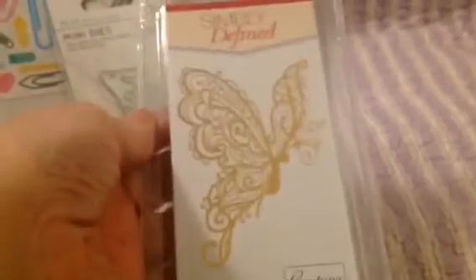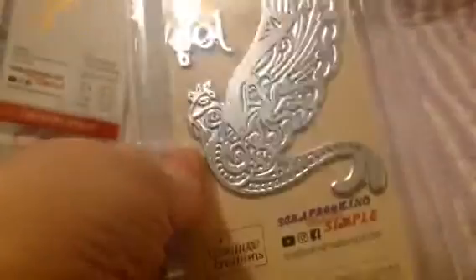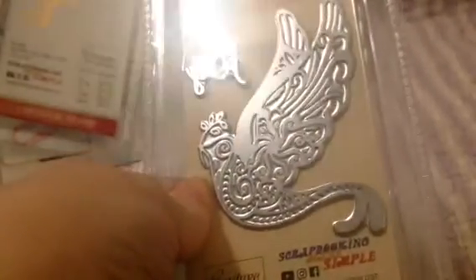I got some Simply Defined — this is the Filigree Butterfly. You can see that it is a hot plate, and it's $5. These sales are incredible. I do believe this is a cut die too — see the ridge around the outside? It's a cut die. I also picked up the Joy Dove, and this one was also $5. This is another foil and cut.